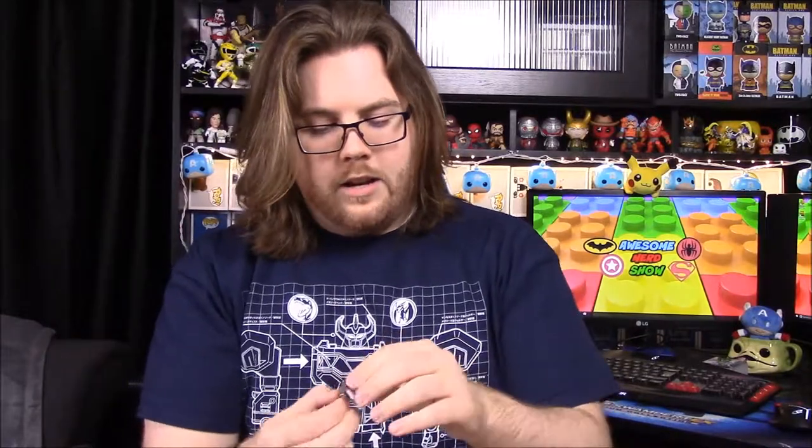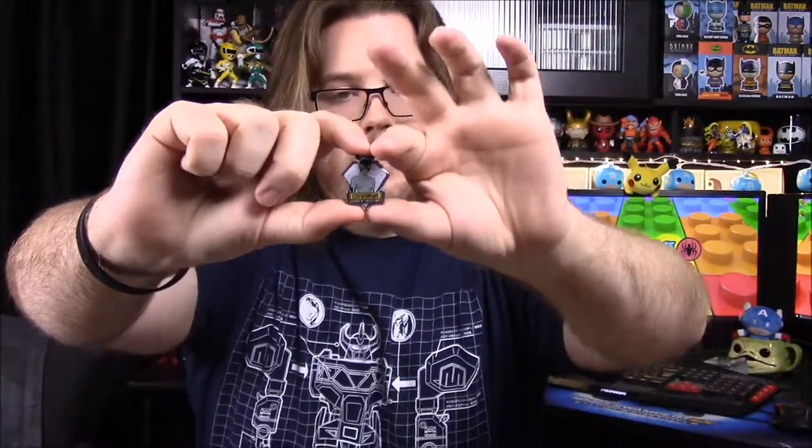First up as always we have our patch and our pin. The pin is Catwoman, shown in her gray outfit as you'd see in the animated series, and it says 'Catwoman' and 'Legion of Collectors.'